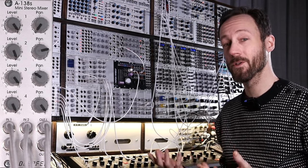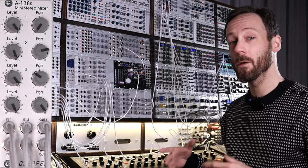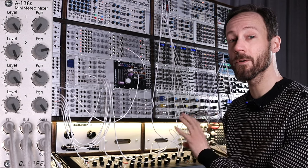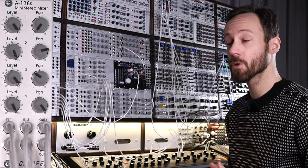Hi, this is Rerik from Detroit Berlin, a channel about music production, modular gear and synthesizers in general. I'm going to take a look at the Doepfer A138S, the stereo mixer from Doepfer.